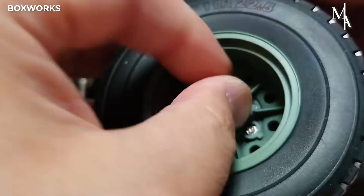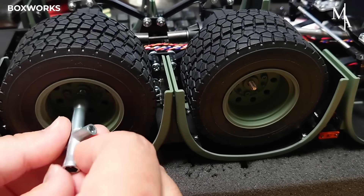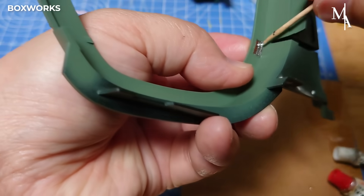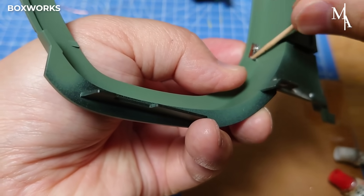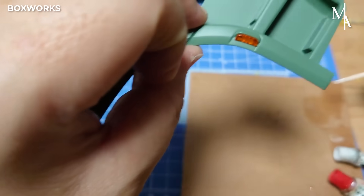The wheel nuts are tightened to ensure the wheels are firmly attached, but not so tight that it damages the threads. Then LED lights, serving as blinkers, are installed on the front wheel fenders and connected with wiring.